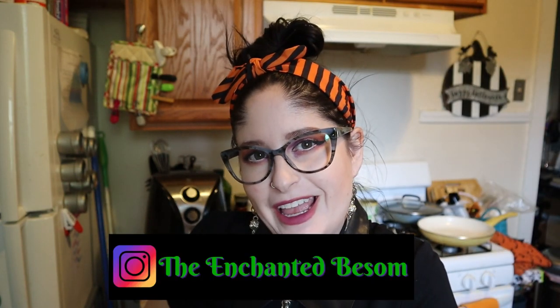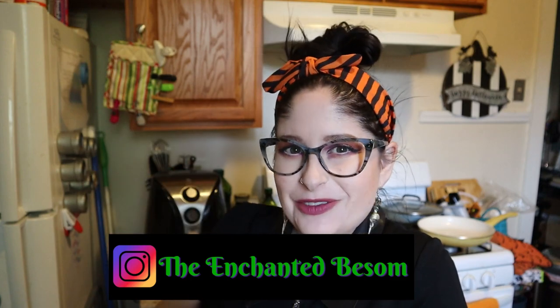Hello everyone, welcome back to another video on the Enchanted Basement. If you're new here, hi, I'm Jenny - it's very nice to meet you! I like to do videos that are Halloween or witchy oriented, cat lady box unboxings, vegan taste tests, craft-with-me videos, and chronic illness awareness chats - shout out to all my fellow spoonies! If any of that interests you, please consider subscribing and hit that bell so you're notified every time I upload.